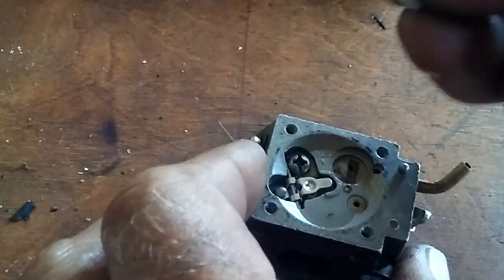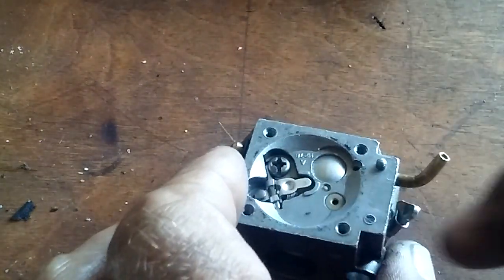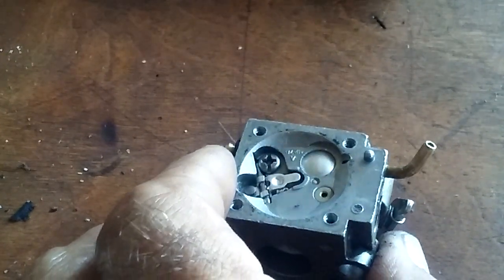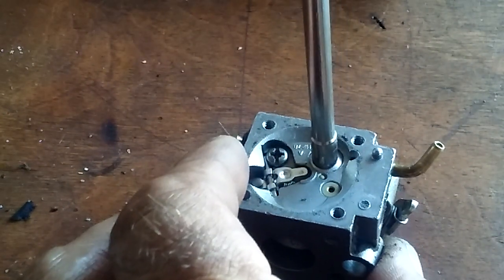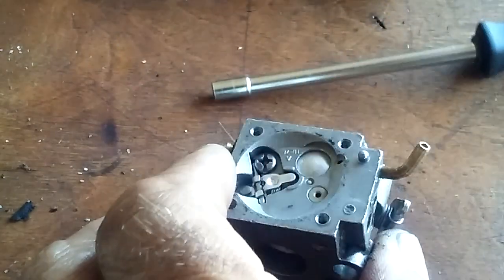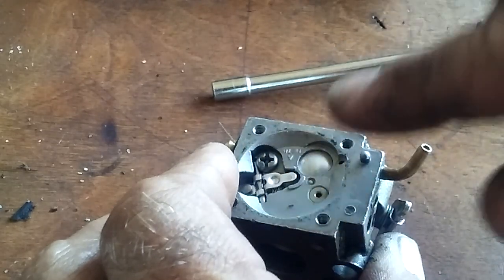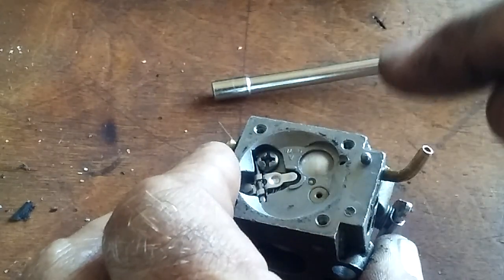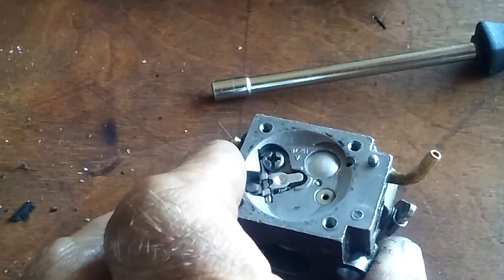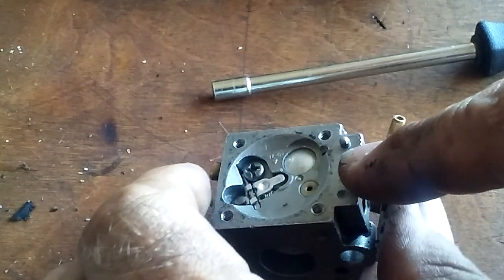Anyways, when you go to put it back together, all you're going to do is take the Welsh plug — here's the new one that fits right on there — and then anything that's going to cover the outside of that perfectly. A couple of taps as it goes down, and you take that concaveness out of it. It pushes hard against the sides and it seals it back in.